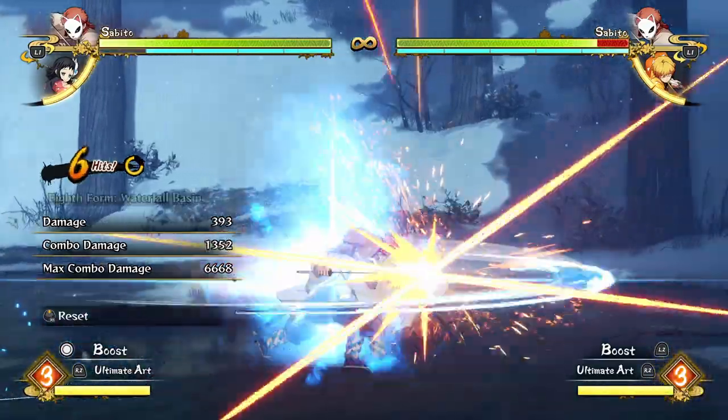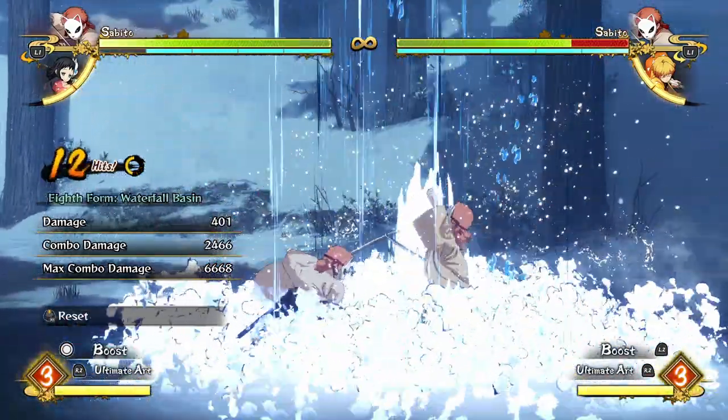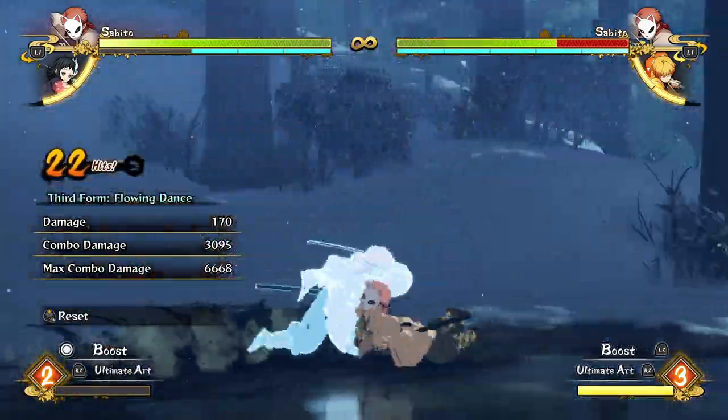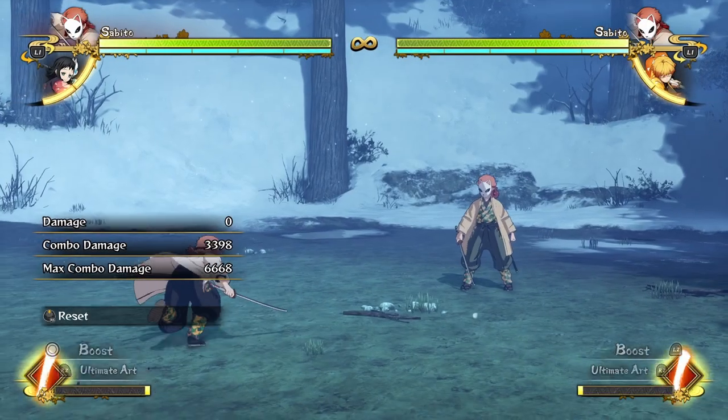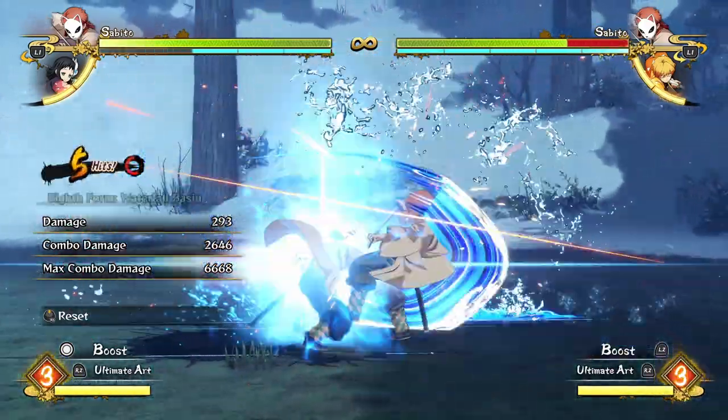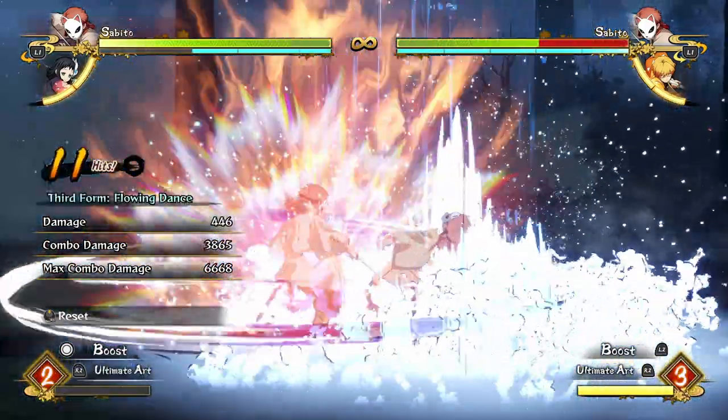Coming into his ultimate is basically the easiest thing in the world, thanks to his waterfall. You can end your combo at any point in a waterfall, and if you decide you want to pop an ultimate, just pop it whenever you'd like and get a big chunk of damage. Similarly, you can add a grab at the end of your combos for a little bit of extra damage.